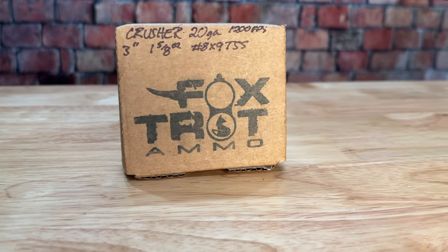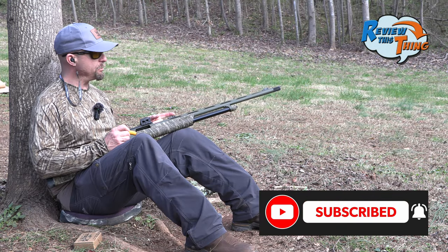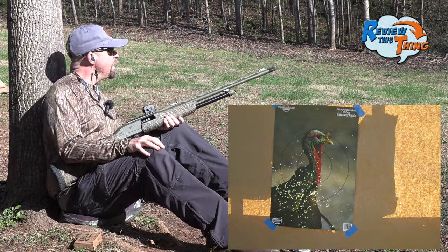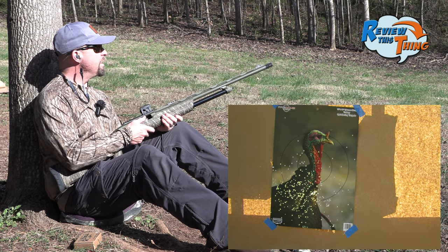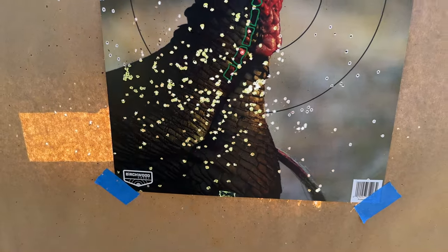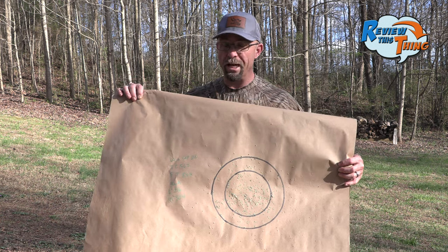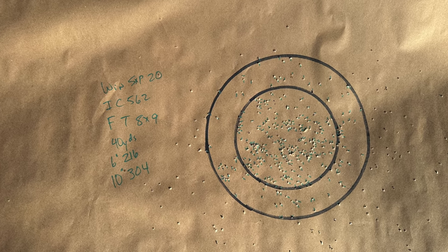Next up is a duplex 8x9 load — there's 8-shot and 9-shot in here. You would expect a few less pellets overall than the 9s, but let's see what we can do with it. From here it looks like there's maybe a dime-sized hole in the target. That one packed a good punch. There's that dime-sized hole — a lot of pellets right there. For the heavier 8x9 load we would have anticipated fewer shot, but we actually had more: 216 in the 6-inch circle and 304 in the 10-inch circle.